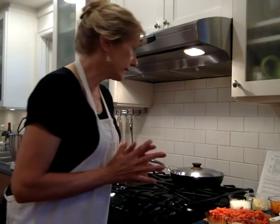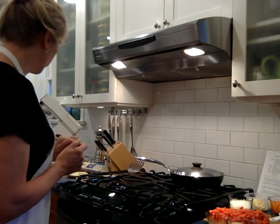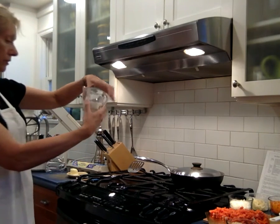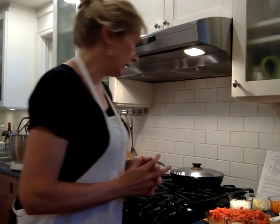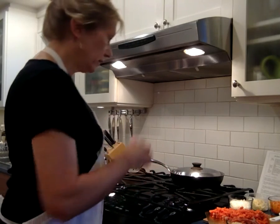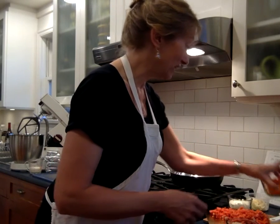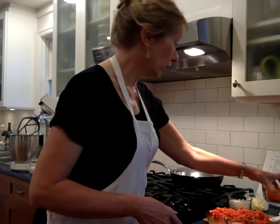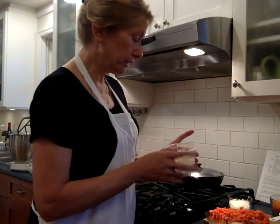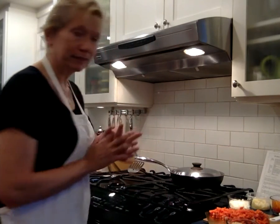Then it takes four eggs, a third of a cup of whipping cream, three tablespoons of butter, half a cup of chopped onion, half of a green pepper — though I didn't have one so I used an orange pepper instead — half of a red pepper, half a cup of Gruyère cheese grated, a quarter cup of Parmesan cheese, two teaspoons of dill, and pepper to taste. So I've got it all ready.